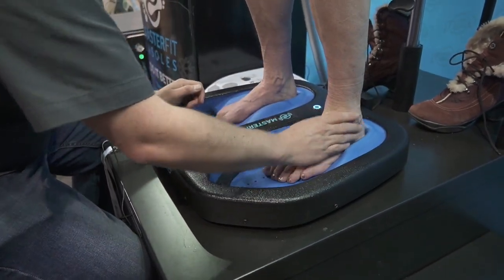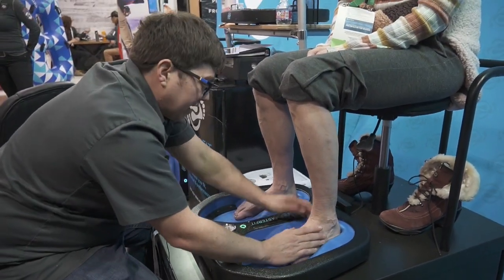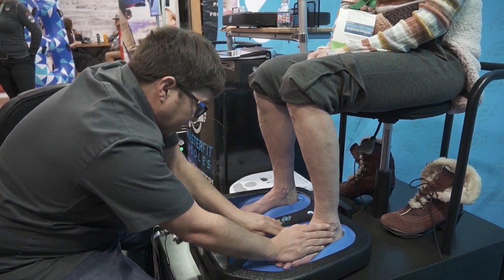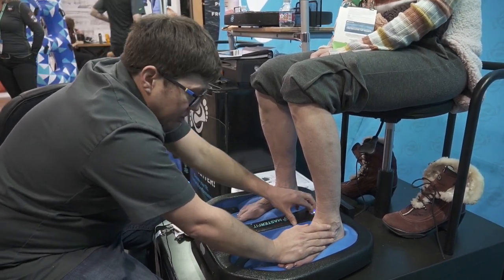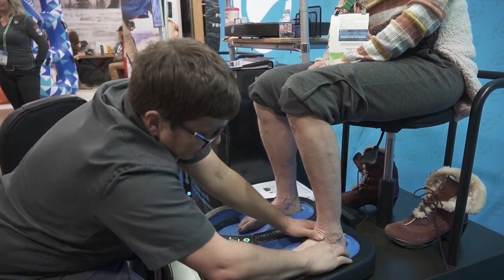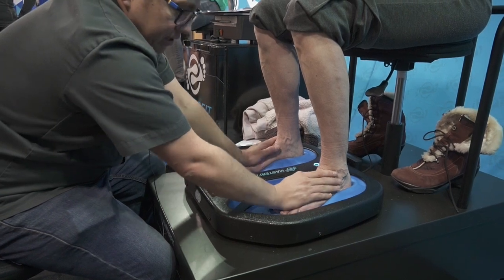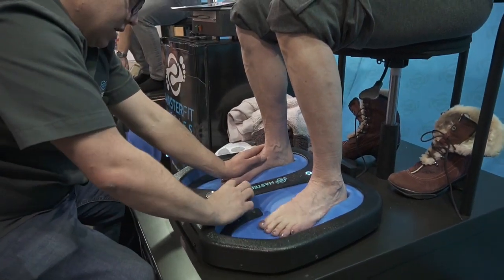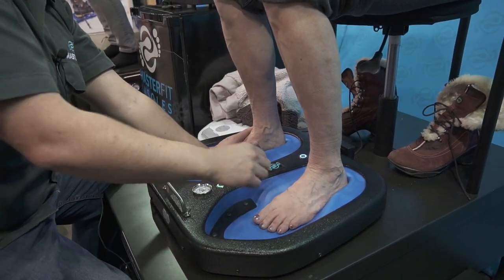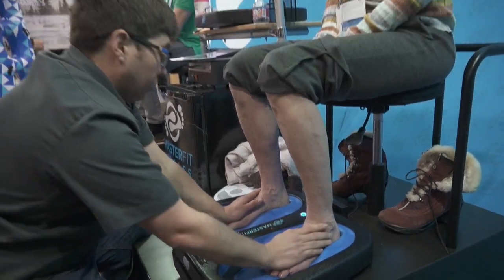I actually want to just reset this cast — I want to shift you back just a little bit more. It looks like I could get a slightly better shape back here if I just reset you. That's the beauty of these machines: if it's not right the very first time, it's very easy to just erase and redo. These are in tons of stores across the country, all over the place — even Europe and Australia. They're all over the world.